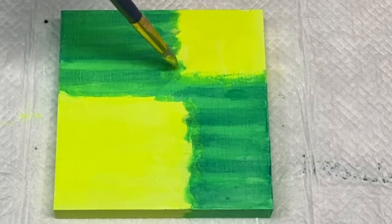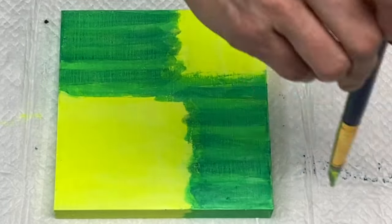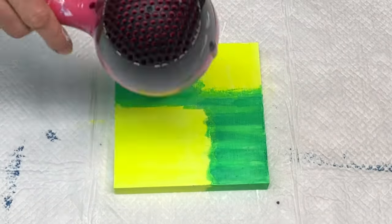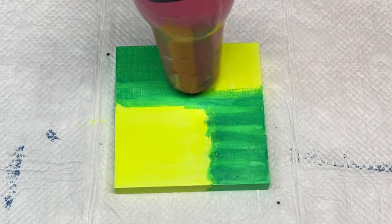So I'm adding more neon yellow on top here to brighten the piece back up again. And then I'm adding some more heat with the blow dryer to dry this top layer of paint quickly so I can move on to the next step.